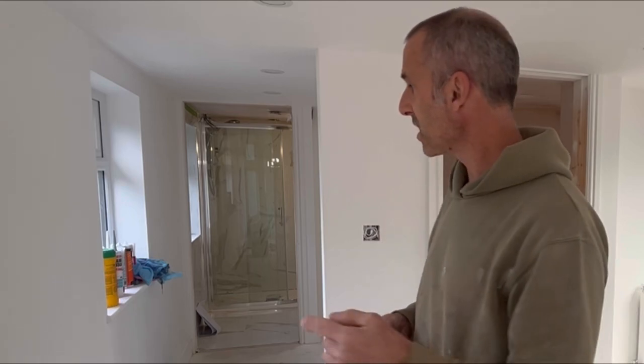If you're interested in anything else we've done here other than just the mastic, have a look at the channel. There's garden rooms — two garden rooms on there. There's loft, there's extensions, so it's all on there. Have a quick look. But anyway, let's crack on with the mastic.